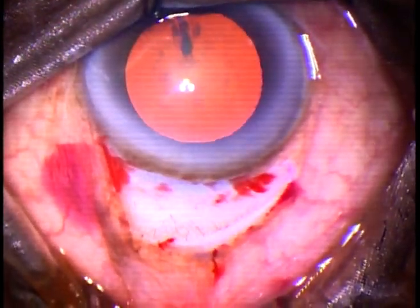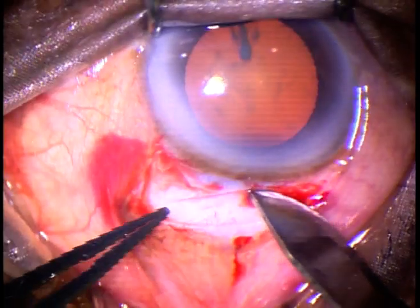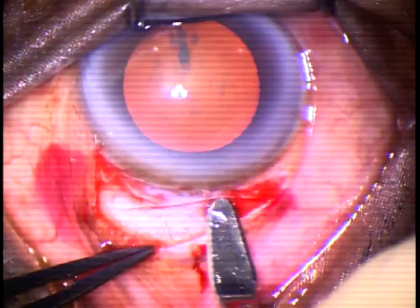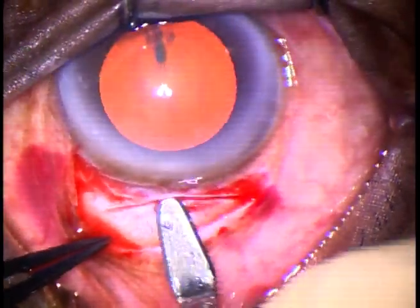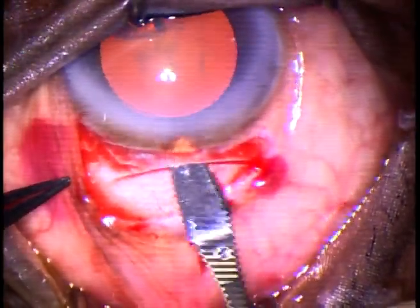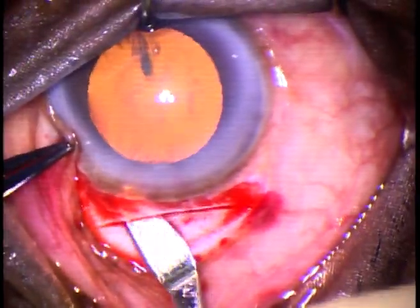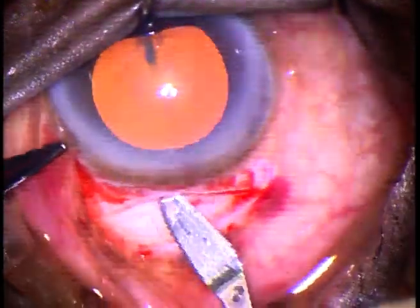And now, put the main incision. This is a 50 number Bard-Parker blade. This is an incision of about 5.5 millimeters. In this case, we are going to put a lens of 5.25 millimeters, so a 5.5 millimeter incision is good enough. The nucleus is soft, so it will come very easily through a 5.5 millimeter incision.